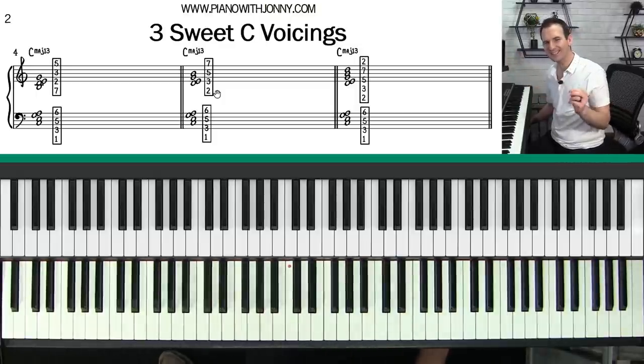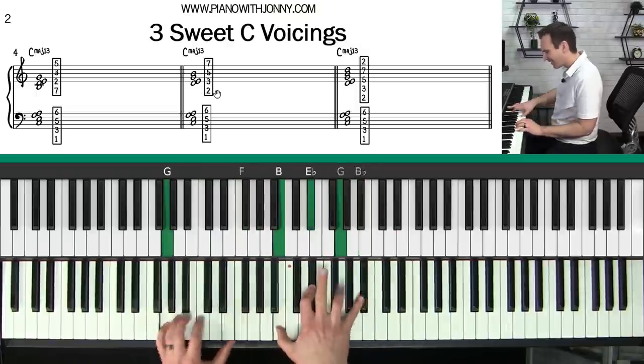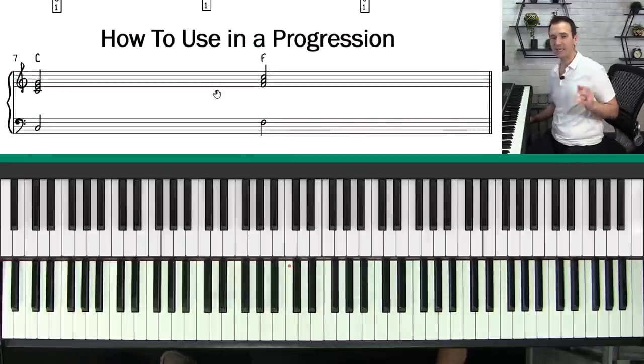Before we move on, if you want to learn more chords like these, check out our chord extensions and alterations course over at pianowithjohnny.com. You'll learn all about how to add beautiful colors to your chords — I'll put a link to that course below.